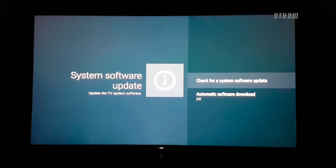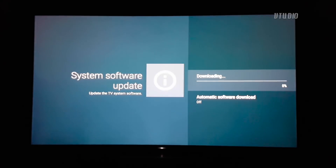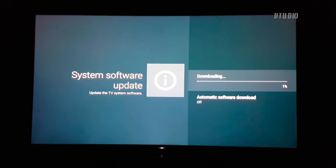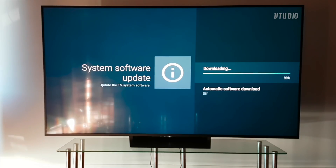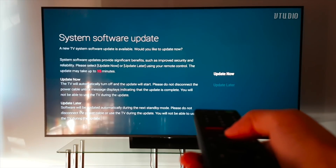If it's your first run, an update will probably be available. Software updates say they can be downloaded in the background, but in my experience the download may sometimes crash, as Android TV tends to not have much system memory available. To ensure it downloads, just keep the download page in the foreground.